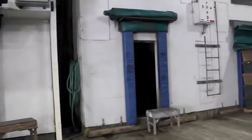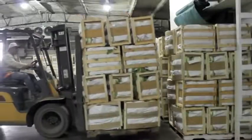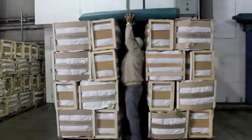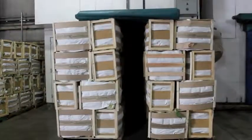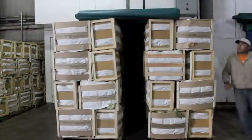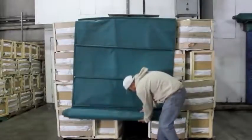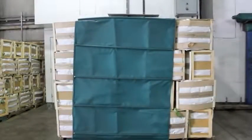Forced air cooling is where cold air is forced through those big holes in the wall. We line up the pallets on either side of those holes, then we cover the top and back of the pallets. Finally, we turn the blower on. Cold air is circulated and it cools the vegetables down. Napa cabbage is very dense and it takes four to five hours to force air cool.